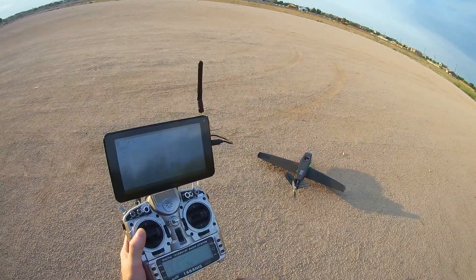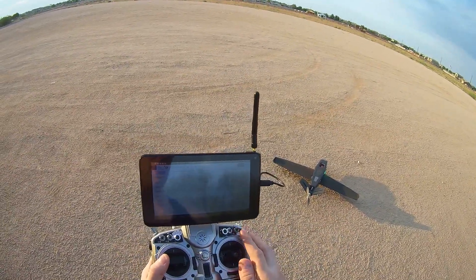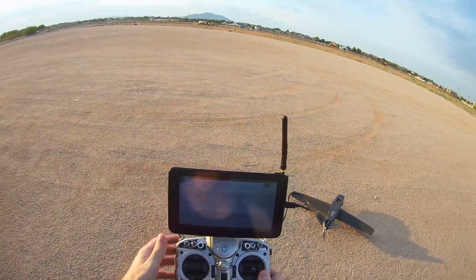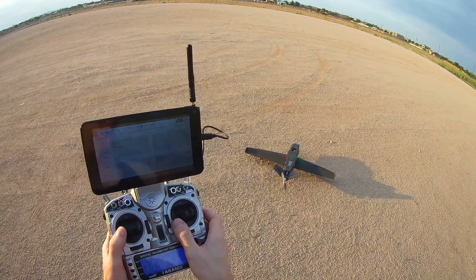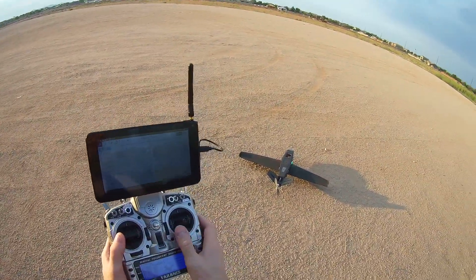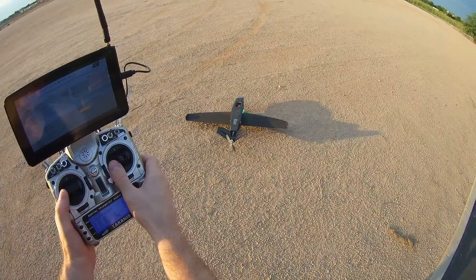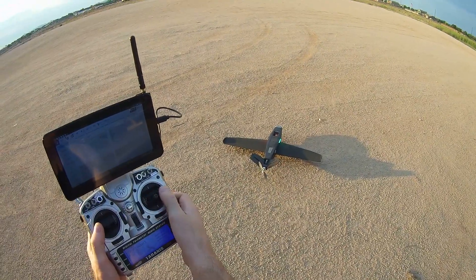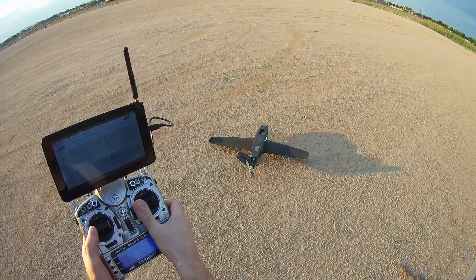Now let's check that the tail is moving correctly. The aircraft is switched on, it's not yet armed, I'm in hover mode, so everything's in normal configuration on the radio. You should be able to move the tail with both sticks left to right and the tail surfaces should follow what you do with the stick. If you push the stick to the right, they should move right; you push it to the left, they should move left.